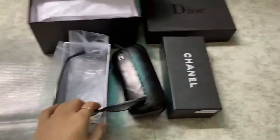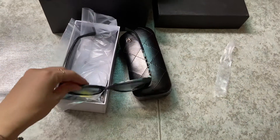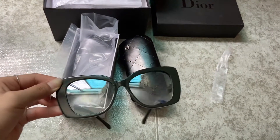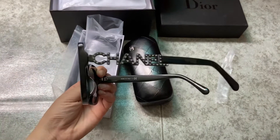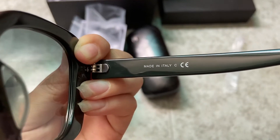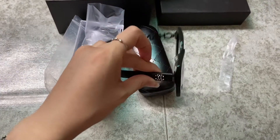Check out the Chanel sunglasses — they come with the original box. These are the black sunglasses, so cool. You can see the Chanel word on the side, and the Chanel diamonds logo. Inside it says 'Made in Italy', so these are genuine Chanel sunglasses.